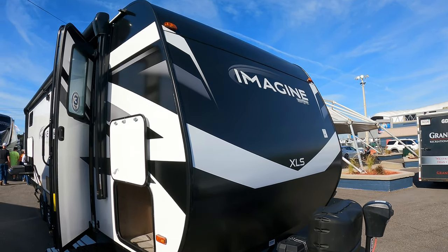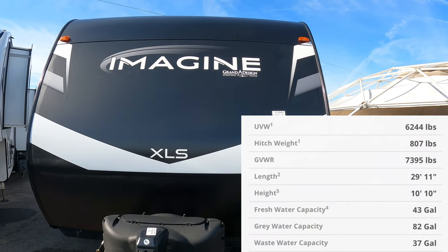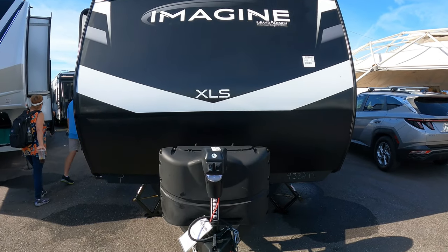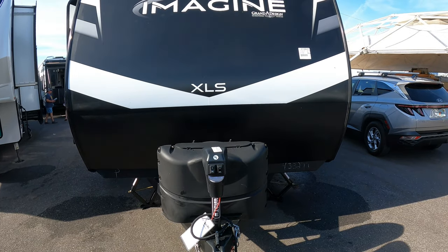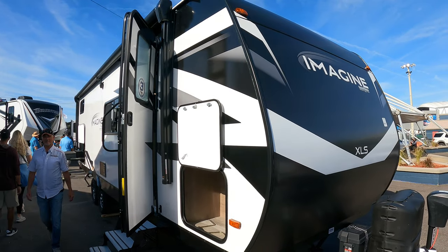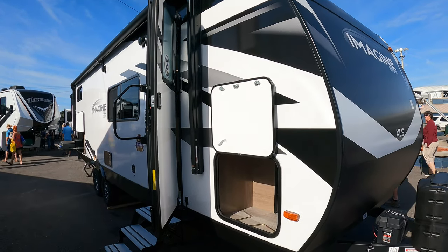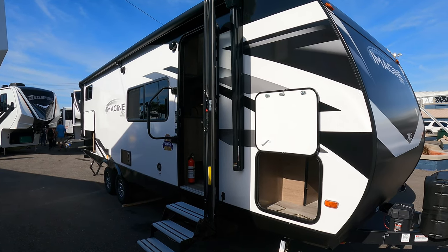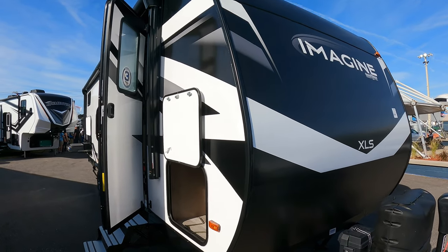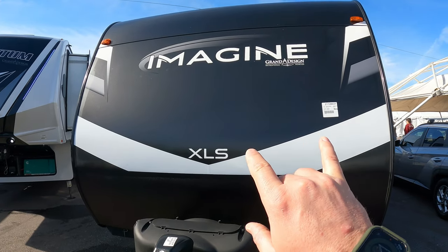We do the outside first, then the interior. This is the Imagine XLS — now the middleweight line in the Imagine Series, now that they have the Ames that came out last fall. This is a totally new floor plan for them, the 25BHE. It's going to be a quad bunk in the rear, under 30 feet long — 29 feet, 11 inches. That's a big deal for folks looking for something to pull that's not one of these monster bunkhouses. The other ones are going to stick out a good seven or eight more feet, so less sidewall to deal with towing down the road — it's just going to tow better. You've got your metal front cap on the XLS line, which is a little different than the full-size Imagines.